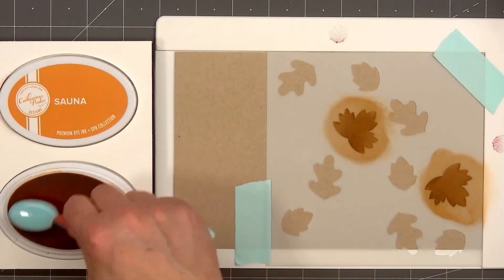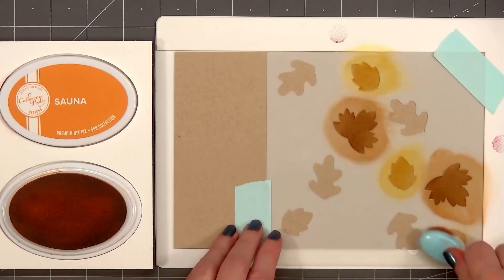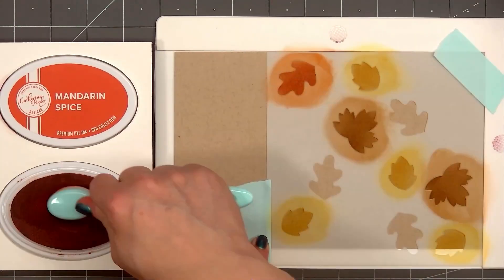I bring cards to a local retirement home every month, and I realized I'm short on fall cards, so I thought I would use Pretty Pink Posh's Layered Woodland Stencil Set and mass produce a bunch of cards.